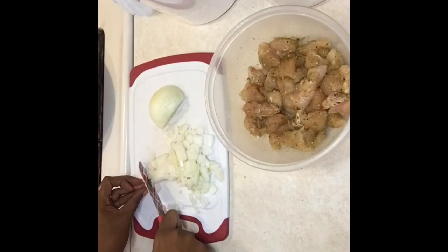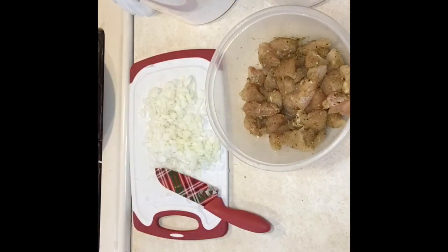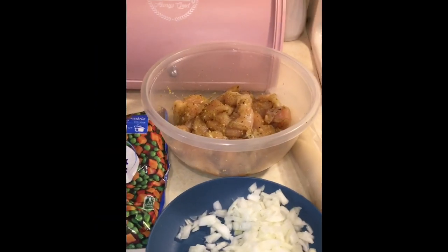When you're done cutting up the chicken, you want to cut any vegetables you need to cut. My peas and carrots were pre-cut and frozen, so I didn't have to do that.